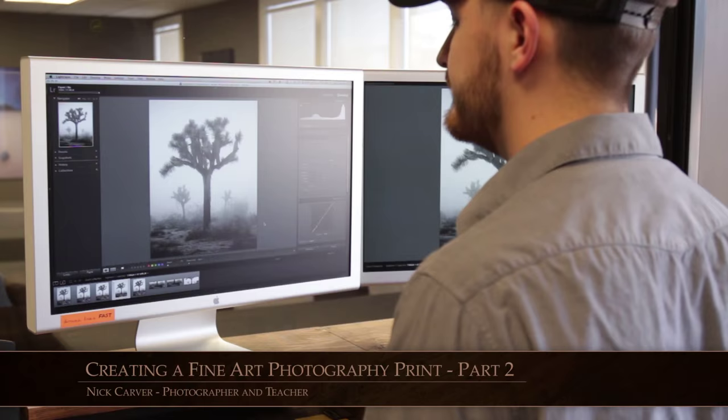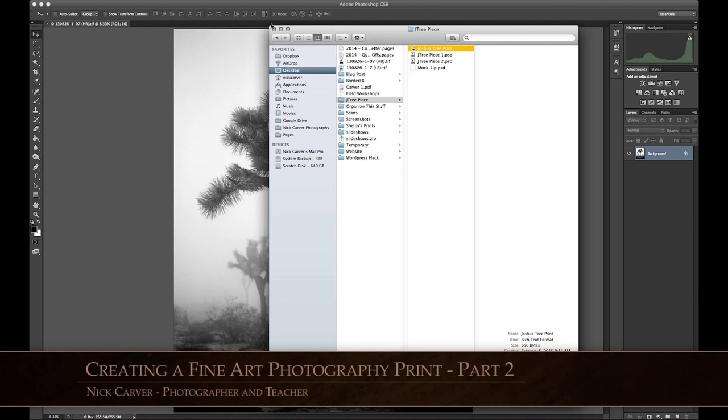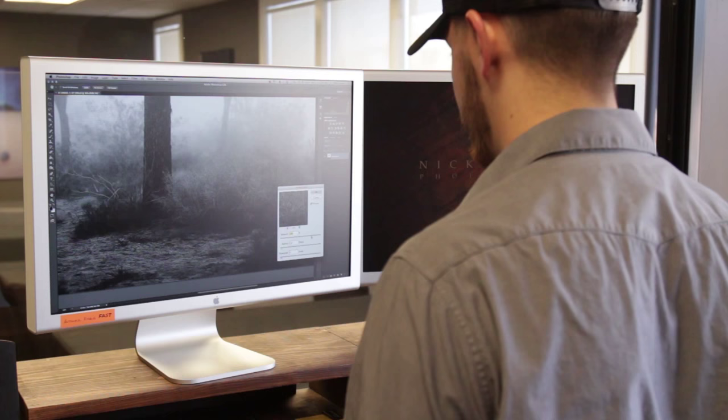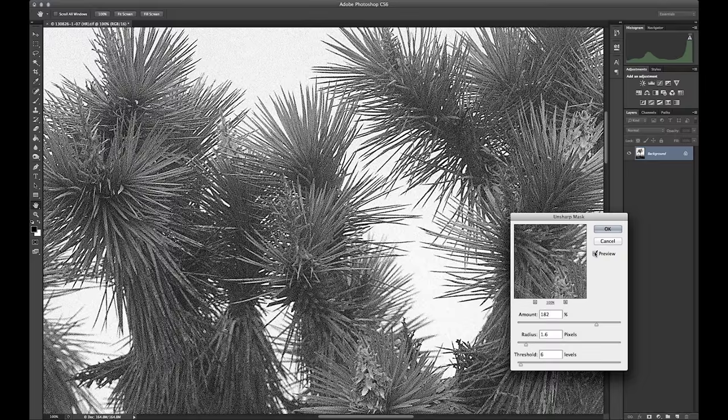The next day I'm back to the grind getting my file ready for print. I take the full res file and export it out of Lightroom as a 16-bit TIFF, then open it in Photoshop to do my resizing there. I set the width and height in inches and the resolution to 200 pixels per inch, because that's what my lab dictates on a print this big. Smaller prints they tend to do at 300, but they want 200 on something this large.